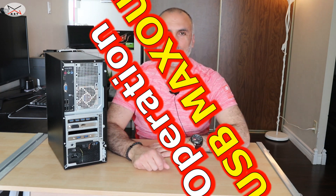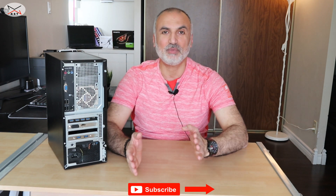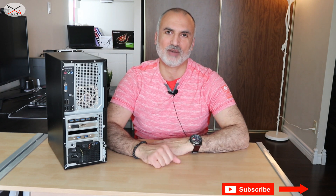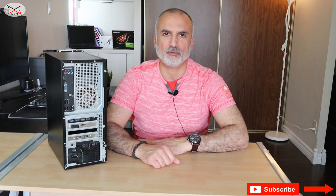So in this video I'm gonna show you how to max out the USB ports in your PC. The operation is called USB Max Out — this is a true name and it's well known. So please let me know in the comments how many USB ports you have on your PC and if you're planning to add more USB ports in the future and the way you're gonna add them.